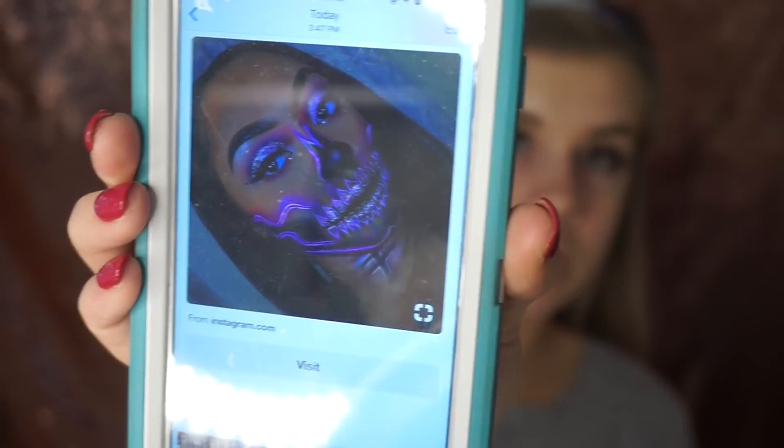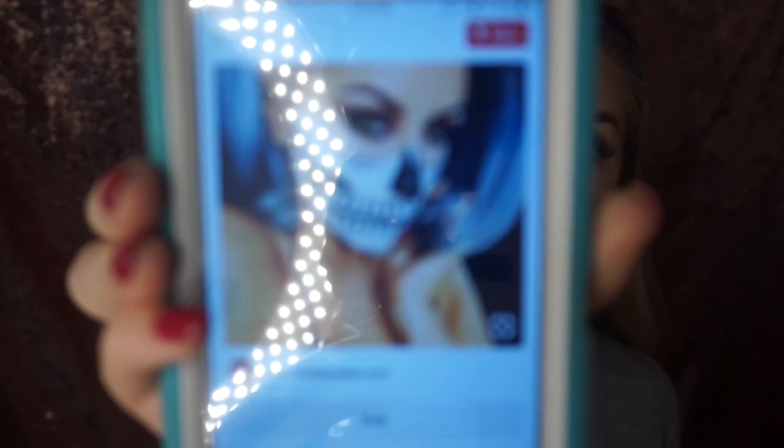I pulled a bunch of inspiration pictures from Pinterest because I honestly have no idea what I'm doing. I've never done any type of face makeup or SFX makeup. I really like this one, and that one. So I'm kind of just doing a mix of all of them and I'm going to do more of a colorful glittery type of skull.